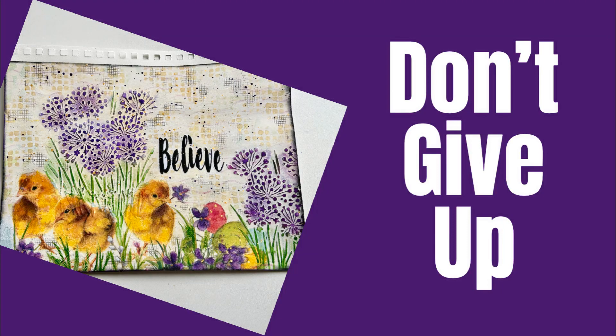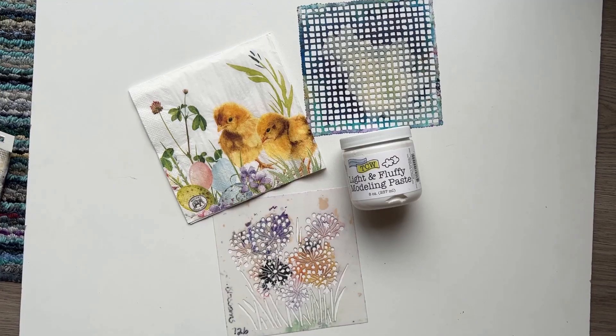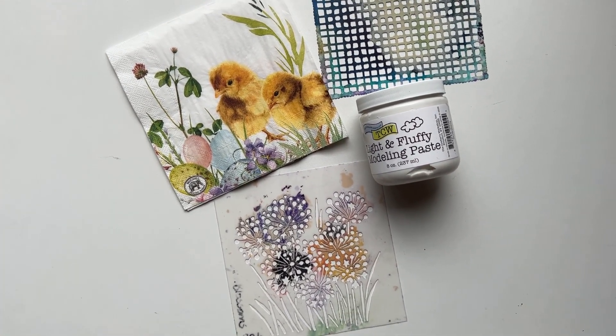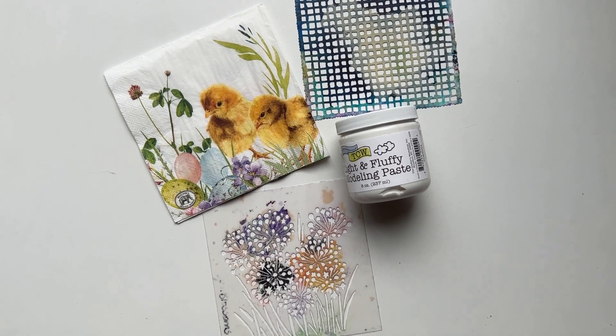Hi everybody, welcome to my channel. The struggle is real — some days the page just doesn't go the way you want, but don't give up. Today I'm going to create an art journal page using two TCW The Crafters Workshop stencils and a napkin.